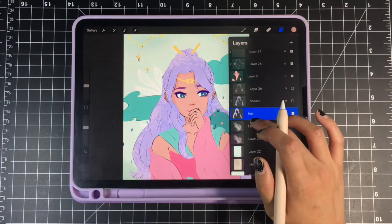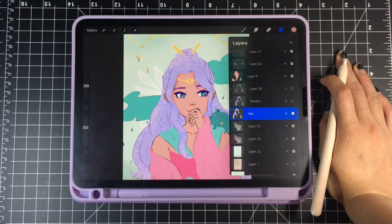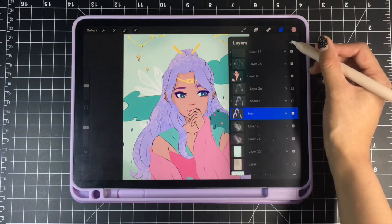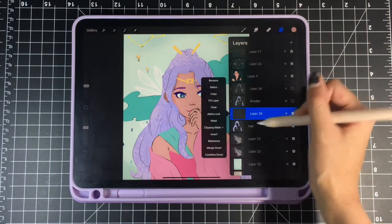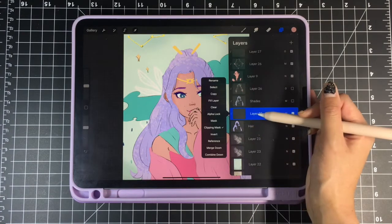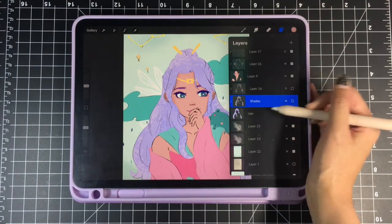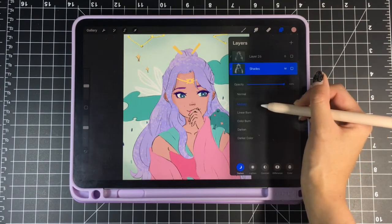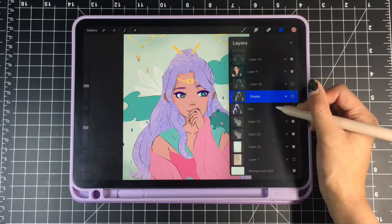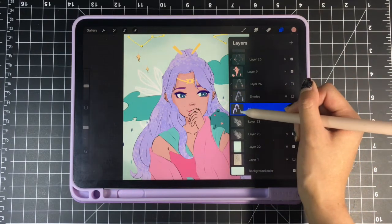So to make a clipping layer — if this is my base layer, the hair, and I want to make a clipping layer, which means I can only paint on whatever I've colored here — I make a new layer, then make sure that new layer is set to clipping mask. I already created one called 'shades.' I make a shading layer and set the layer mode to Multiply, right there.